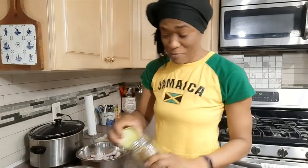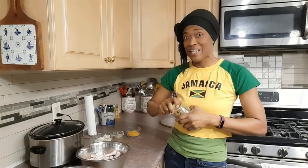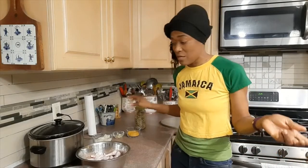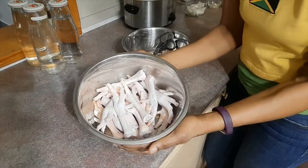We would dry it out and use it sometimes to make tea whenever you're having a stomach problem. So we used as much of the chicken as possible, and I'm going to show you how to prepare the chicken feet and make a delicious meal from it. I have my chicken feet here, all cleaned up.